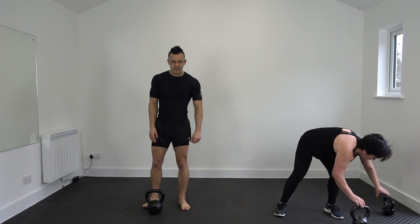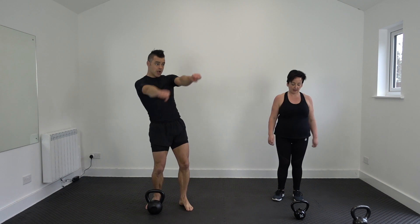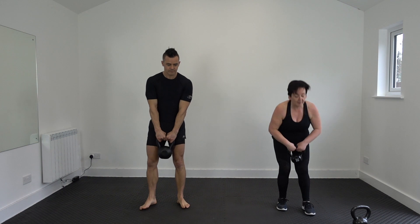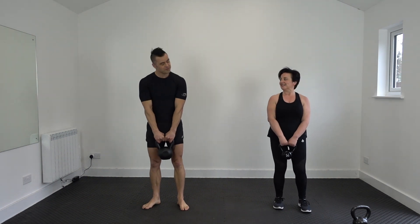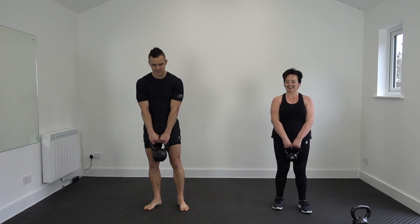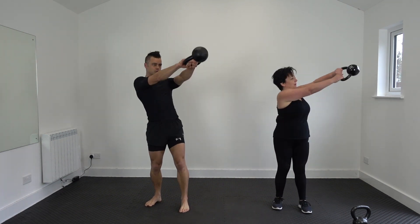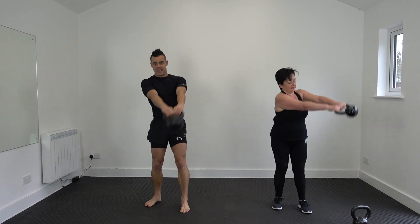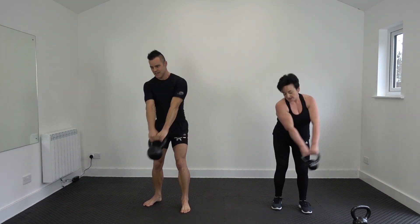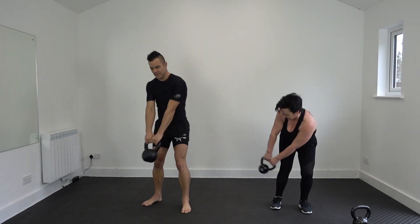Our two-handed reverse chop. We are going to drop the kettlebell off to this side and then pull through. Check the teaching points — two-hand grip. Ready on the count of three before we drop off? We'll stop in between before we change sides. Three, two, one, dip. So you've still got hip hinge, guys. The power is from the legs but drive more aggressively. Ten.